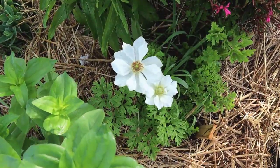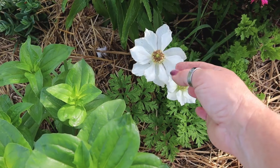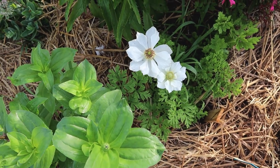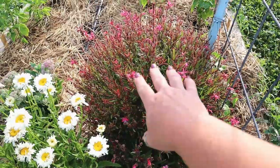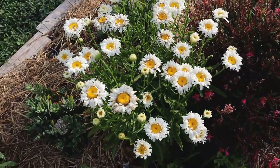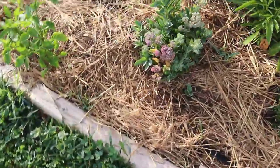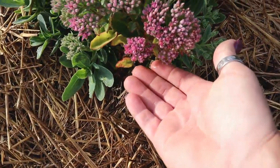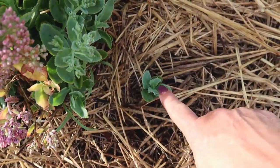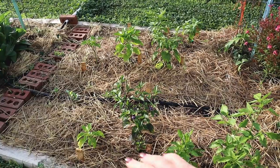Right down in here, these are the anemone flowers — look at how pretty and delicate these are. These are my first year growing them; they're some of the bulbs I picked up at a German grocery store in North Carolina. They're lovely. The Guara is covered in lovely pink blossoms, the Shasta daisies are going at it, and the stonecrop down here has started opening.